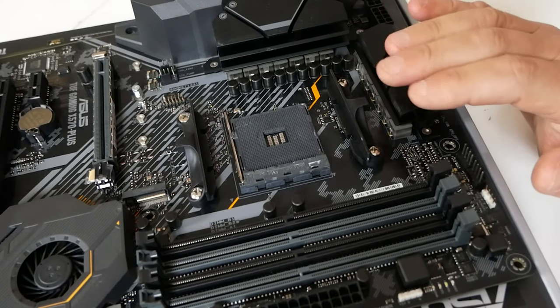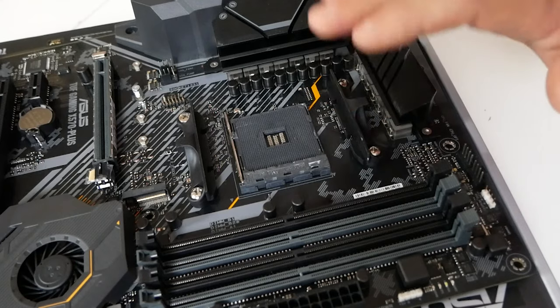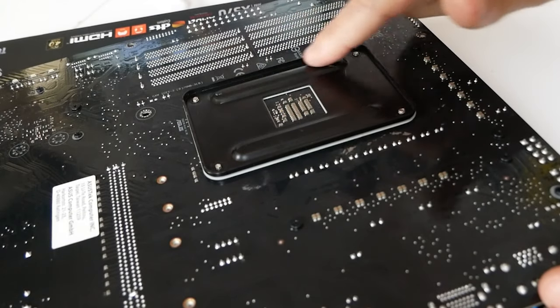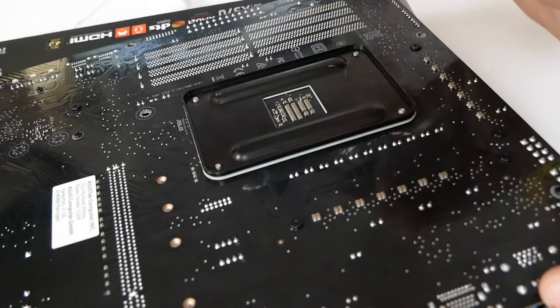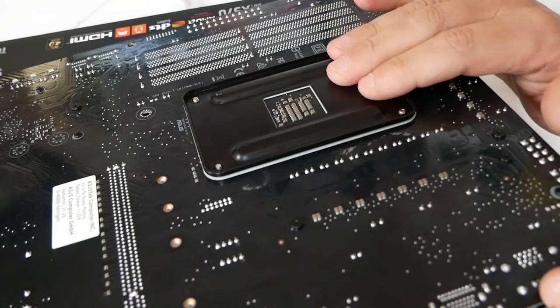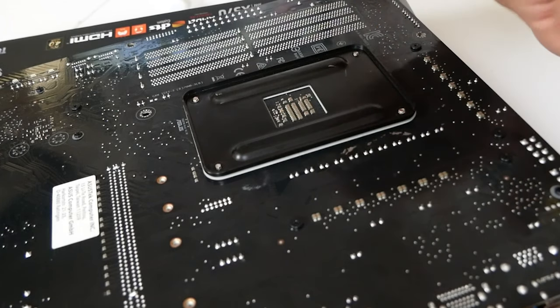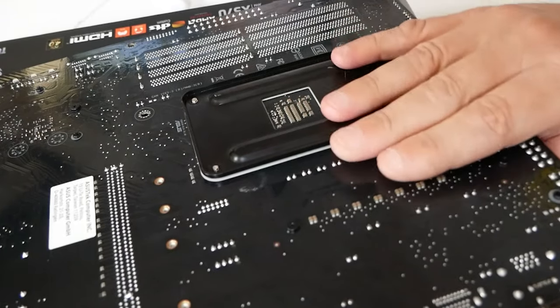Depending on the processor cooler you're using, you may or may not need to remove these retention clips. Also, on the back of the motherboard, there is a metal backing plate which is present on pretty much all AM4 boards. Depending which processor cooler you're using, you may need to retain or remove it. For the easy part — if you're using the stock included cooler — you will need to retain this back plate, so we'll leave that in place for now.